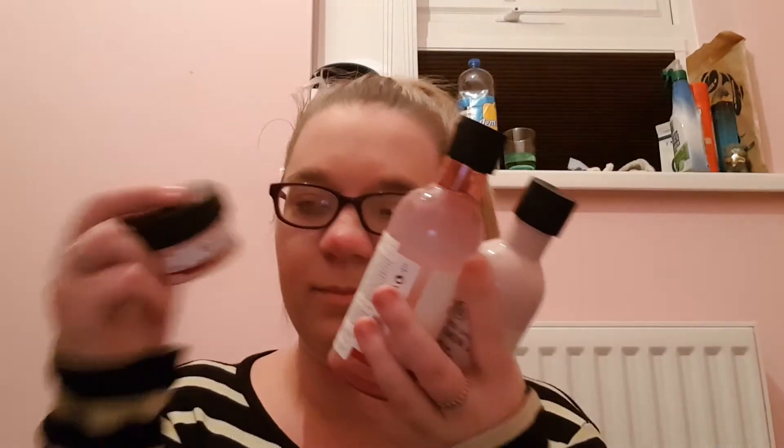I said earlier I would do a review using the vitamin E cleanser, the vitamin E toner, and then the little pot of moisturiser. Obviously it's one to take your makeup off and then your moisturiser, so I thought I'd do it now seeing as I'm going to bed.